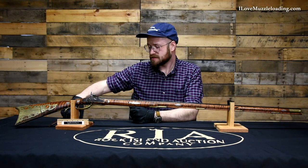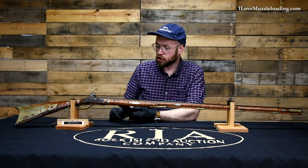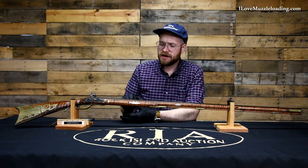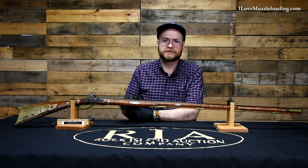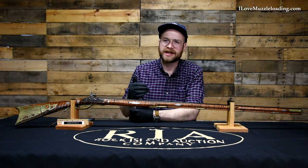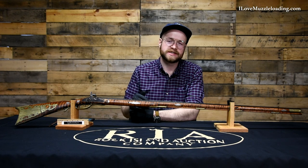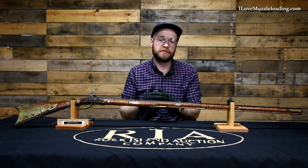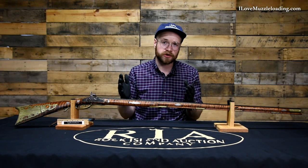Hi, I'm Ethan. I love muzzleloading and this is a silver inlaid engraved and carved percussion American long rifle. I picked this rifle because it has a striking resemblance to many of the original Indiana, Ohio, and Illinois long rifles that we see at the end of what we think of as kind of the American long rifles golden era.